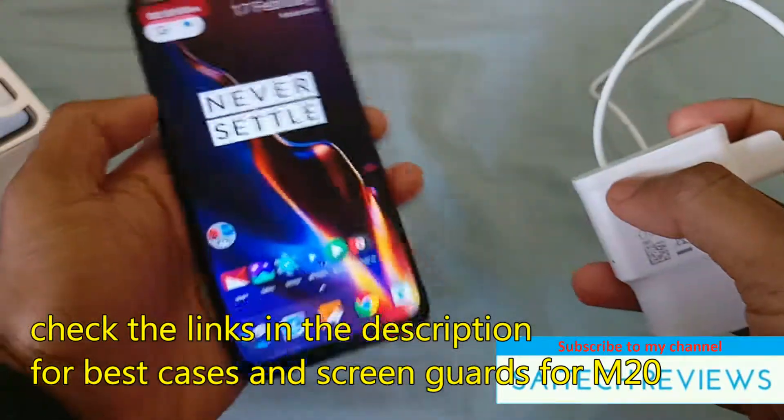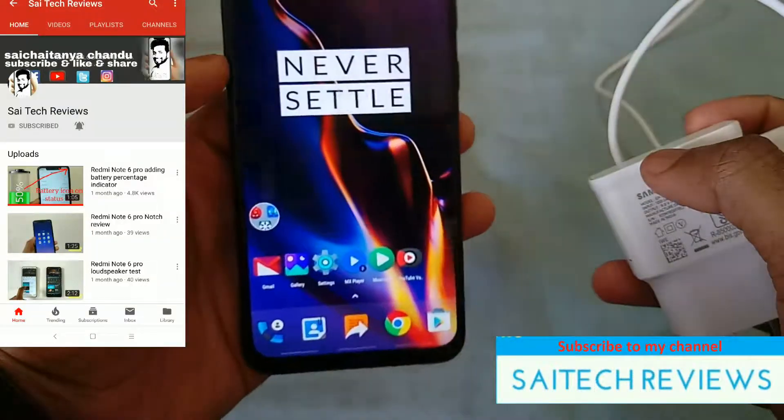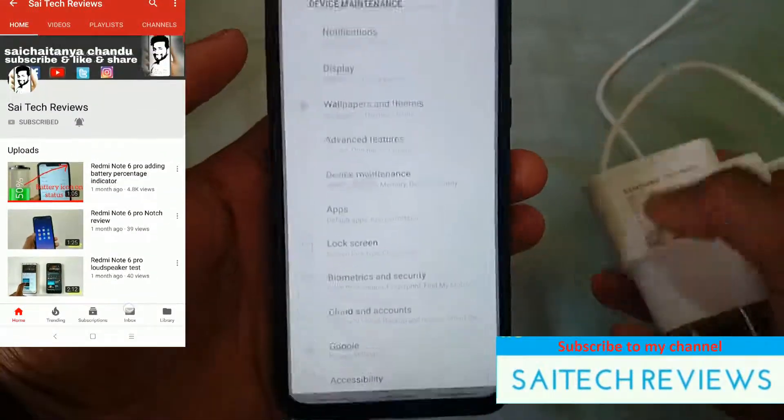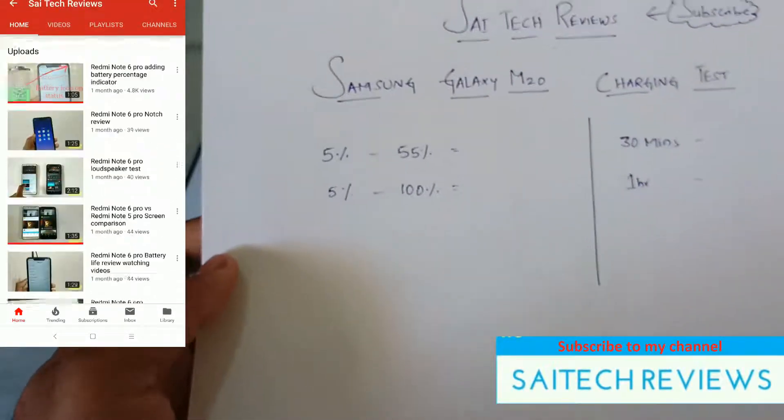Check the link in the description for best skin guards and cases for this phone. Subscribe to my channel if you are not yet subscribed. And let's begin the test.